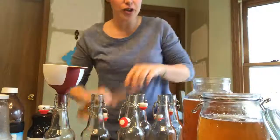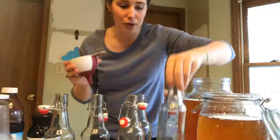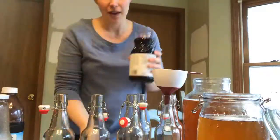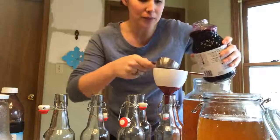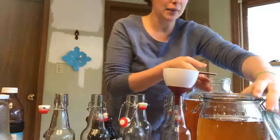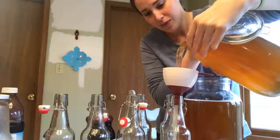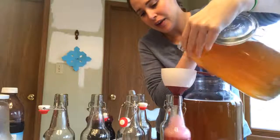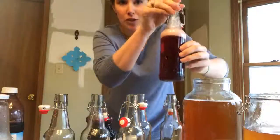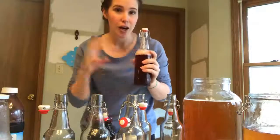You set the SCOBY aside and then stir up the tea because you want to get that yeast and bacteria all mixed up in there. Then you're going to pour it into your bottle. I have these swing-top bottles I ordered on Amazon. Add the juice first — I add a quarter cup of juice into the bottom of the bottle — then pour the kombucha and fill it up. Adding juice not only gives it a fruity flavor but also makes it more bubbly and fizzy. Fill it up to about the shoulders and wait for all the bubbles to settle.